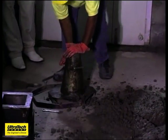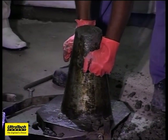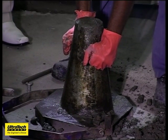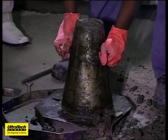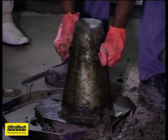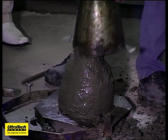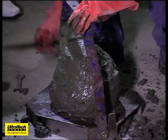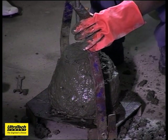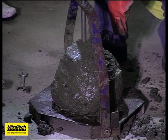This is a 0.5 water-cement ratio mix. We have taken 50% by weight of water to that of cement — only 6 litres of water has been added to this. True slump. Slump is 100.